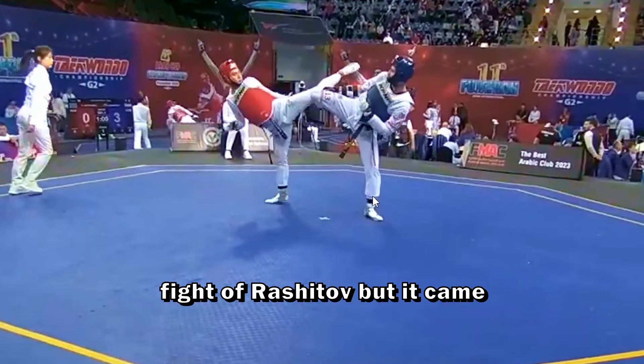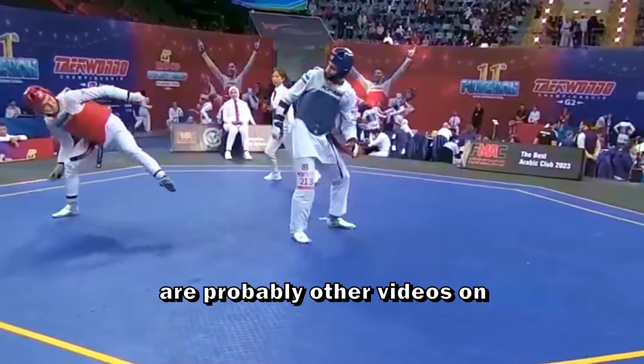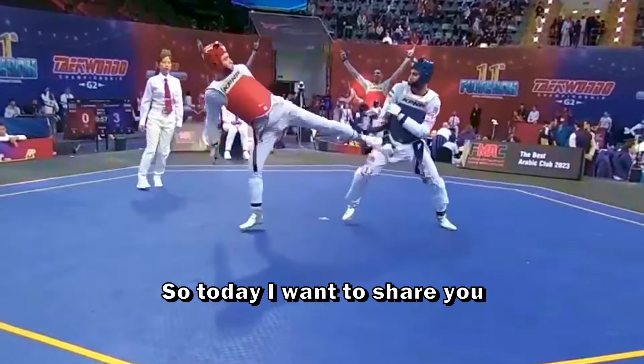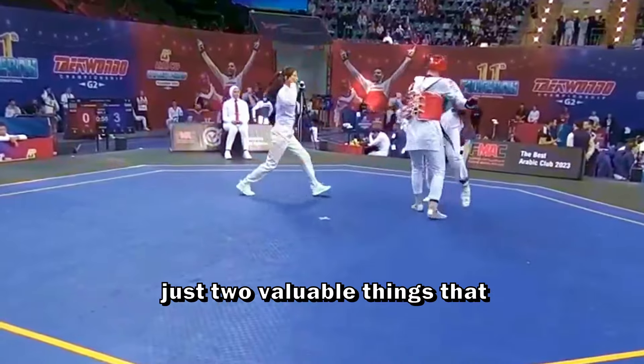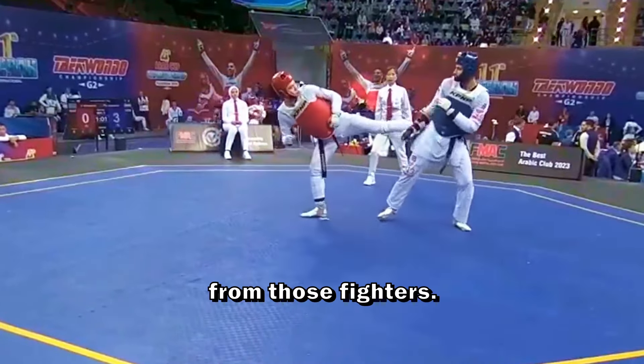I tried to comment the full fight of Rashidov but it came out as a nonsensical video, and there are probably other videos on my channel like that. So today I want to share just two valuable things that are not used in this video and that we can learn from those fighters.